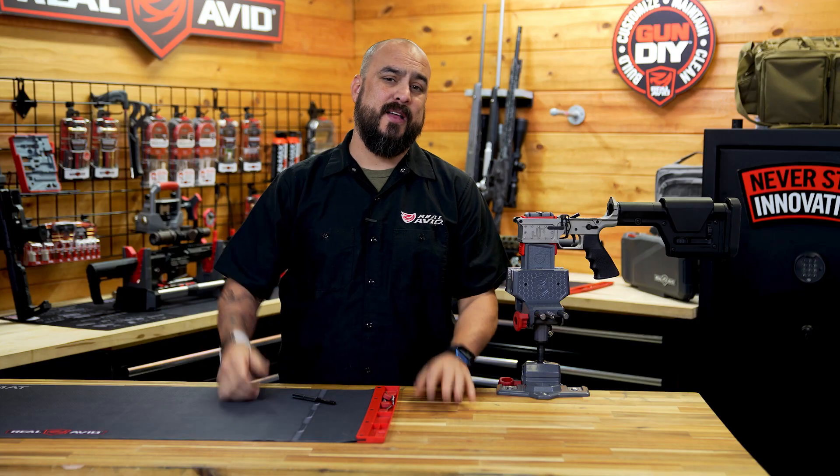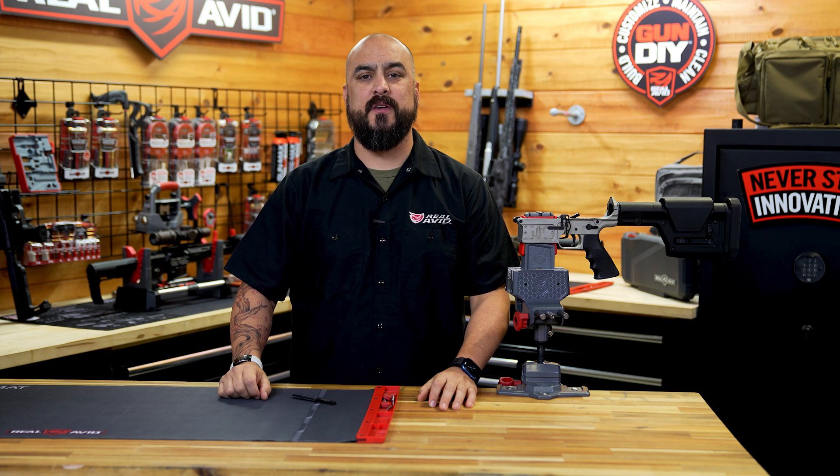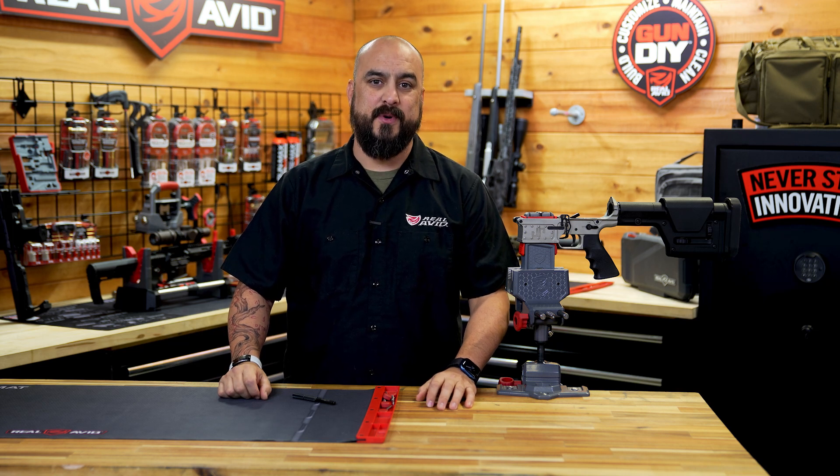All right guys, as you can see in four easy steps, you too could have your pivot pin installed. I'll see you guys at the range.